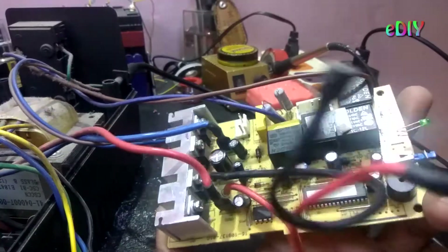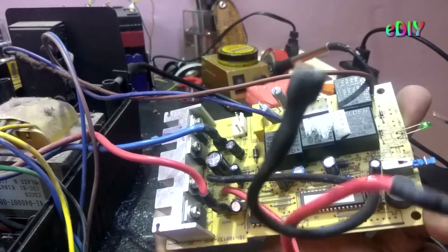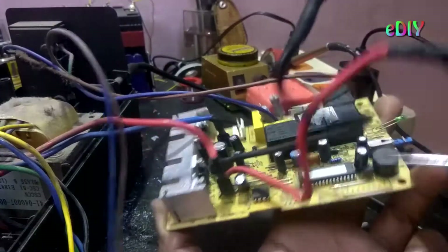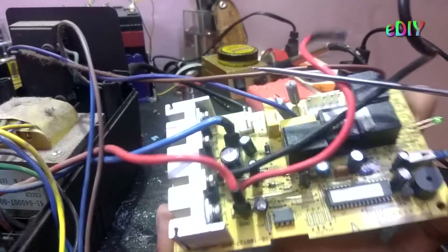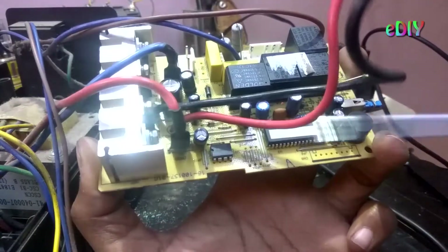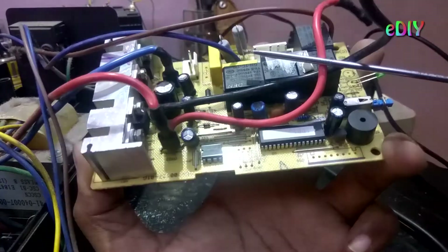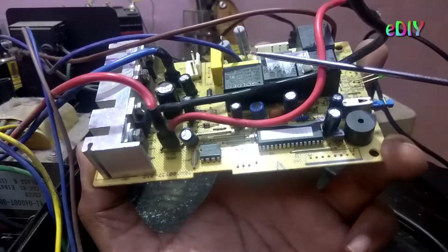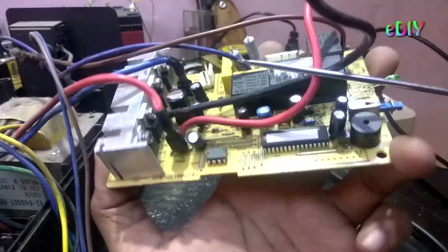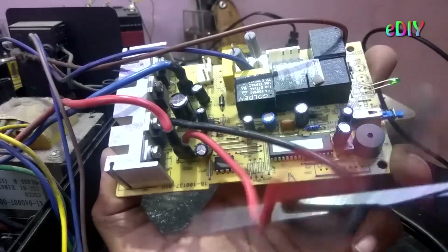And here is the switch, which is a push button. And here is an LED — green. Here is a buzzer. That's it. Here is another IC that you can see. It is written as UC3843AL. I should take help of Google. If you know anything about these ICs, please do comment in the comment section.